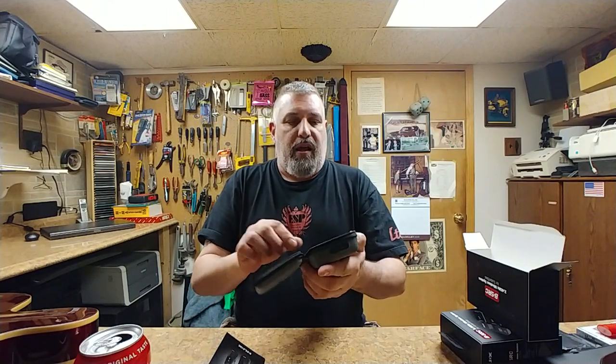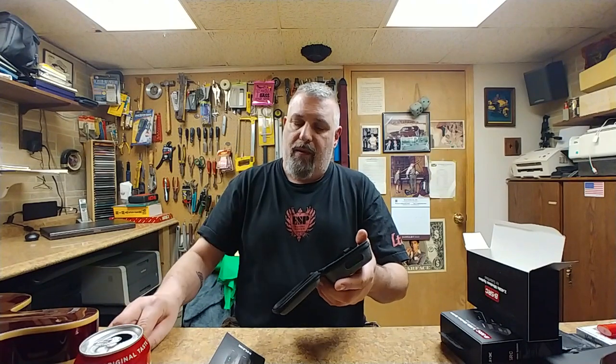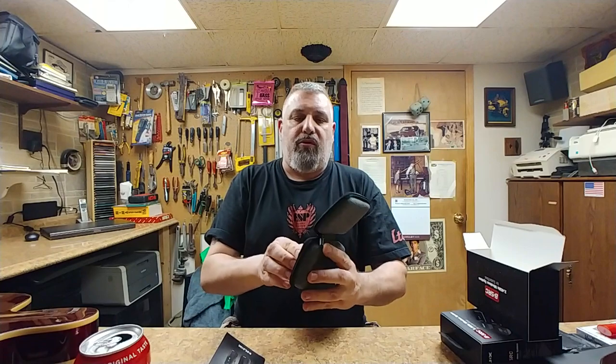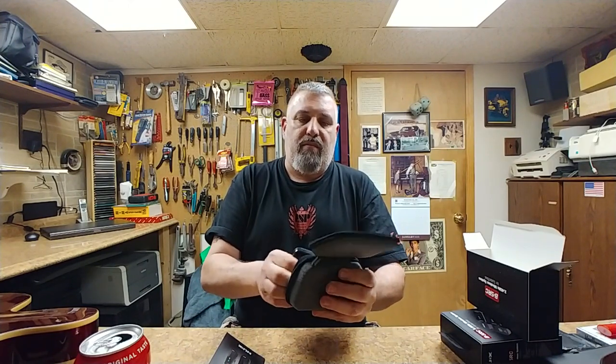This is a pretty cool wireless system — the NUX B-5RC. It comes with a nice little carrying case. You can remove the charging dock from the case; it is glued inside, but I've already removed mine and it's pretty simple to do. Just pop these guys out, finagle the corners a little bit, and you can basically just pop this puppy out just like that. They did put a little bit of glue on the back.